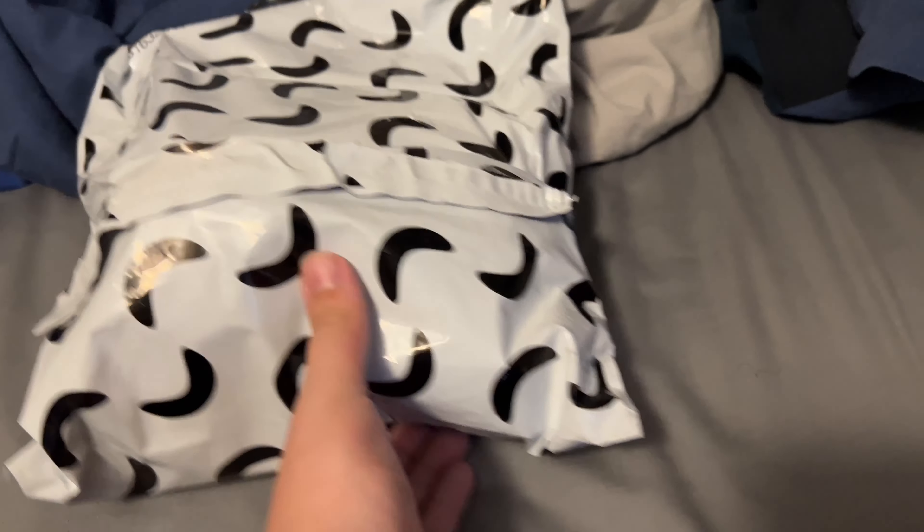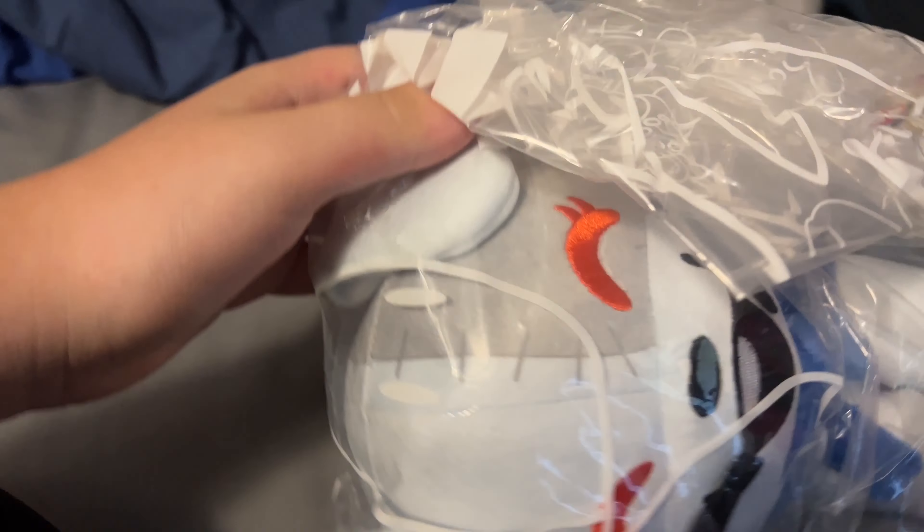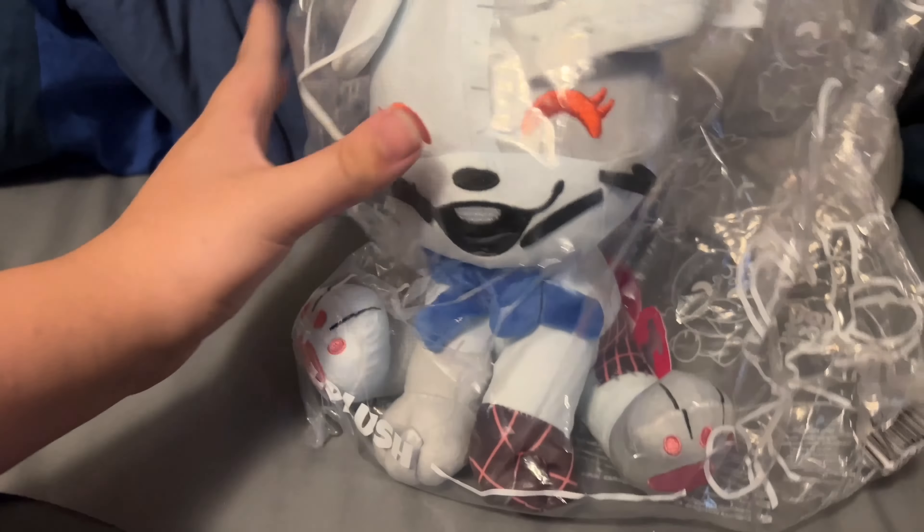I had to bring out the scissors again for this one, which I wasn't expecting or hoping to do. But it doesn't matter now because the plush is here. Here is the YouTooz Vanny plush in the packaging.